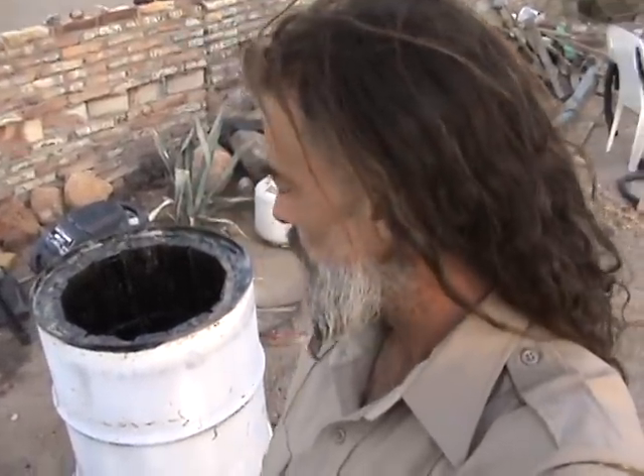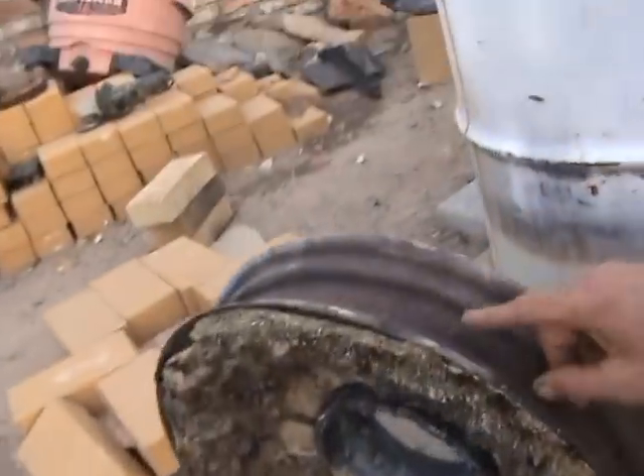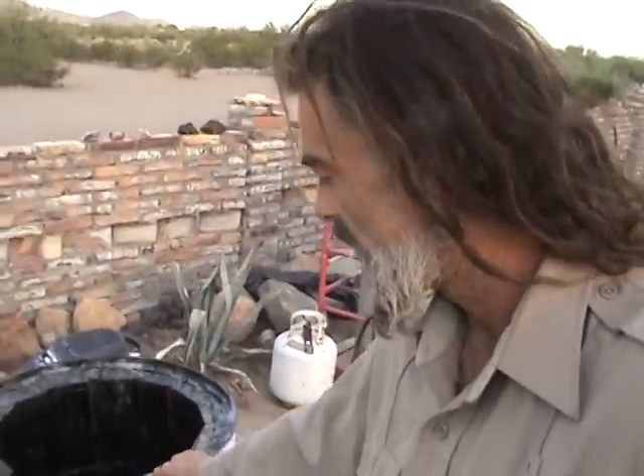Hey folks, the Desert Artist here. I just want to show you the results of what we've accomplished so far with our blast furnace — our homemade blast furnace made out of a 55-gallon drum and fire bricks, with the lid out of a Model A Tyler tire rim. We've gone through six burns so far.